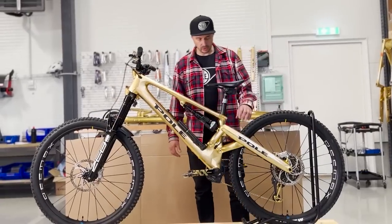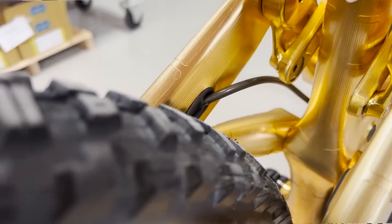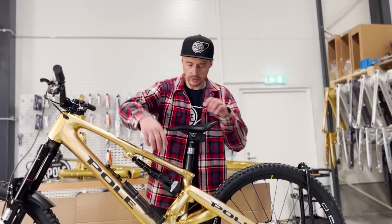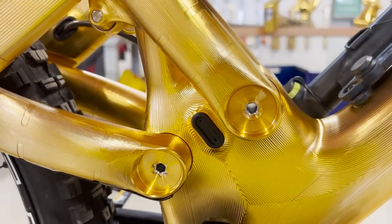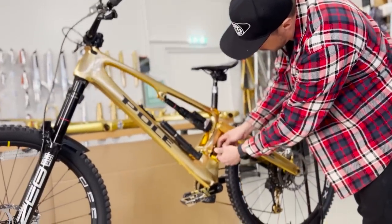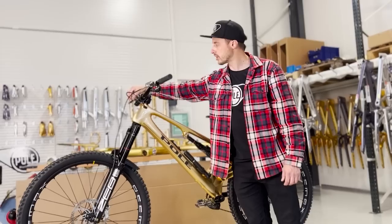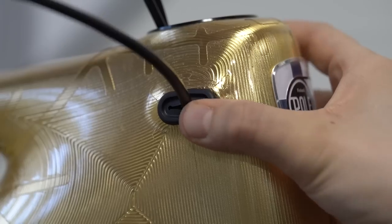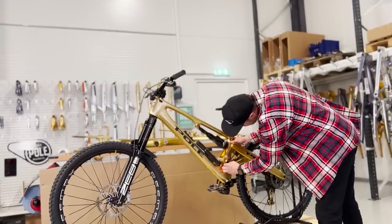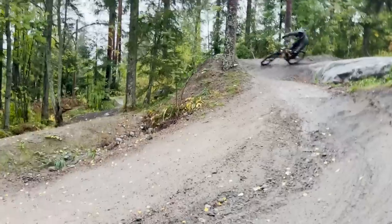For cable routing, the brake exits and enters cleanly — this routing approach is really fast and straightforward. The grommets are easy to work with: you can take them off and the holes are large enough that you don't need to remove the end parts. We've made the grommets softer so they're easier to push back into the frame as well. Overall it's a really quick process.